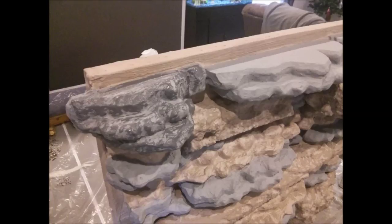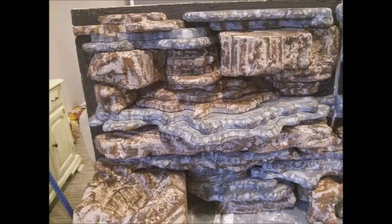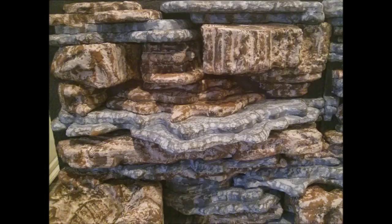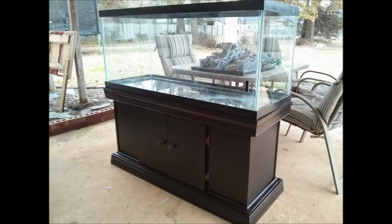Then I painted some of them gray and started brush-washing it with a darker gray. I did the same thing with the browns — I brushed it with a darker brown to give it that dimension. Then once everything was pretty much painted it was ready to be sealed, so I used a product called Shields All. That's awesome — you can literally just put it in a spray bottle and spray it on.